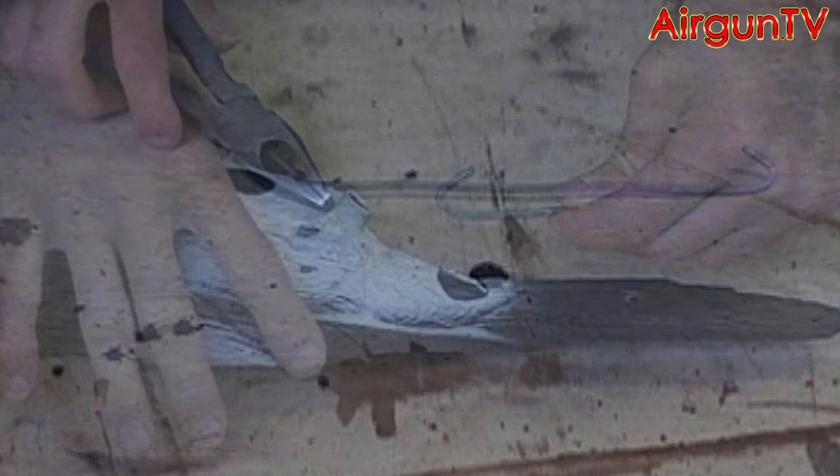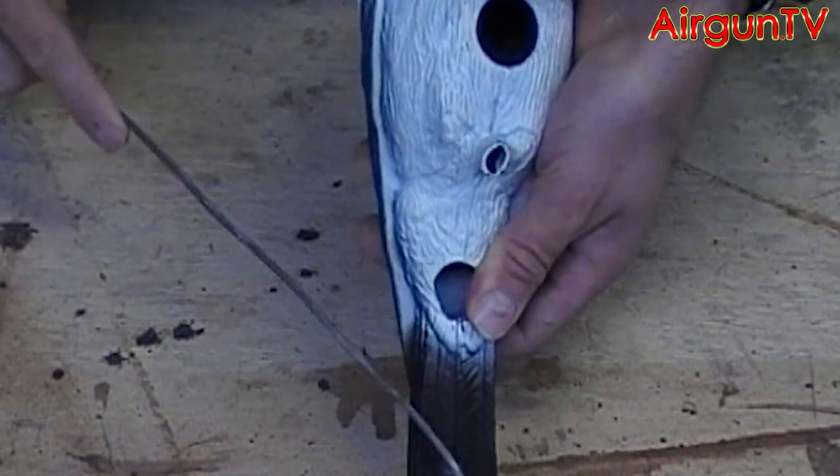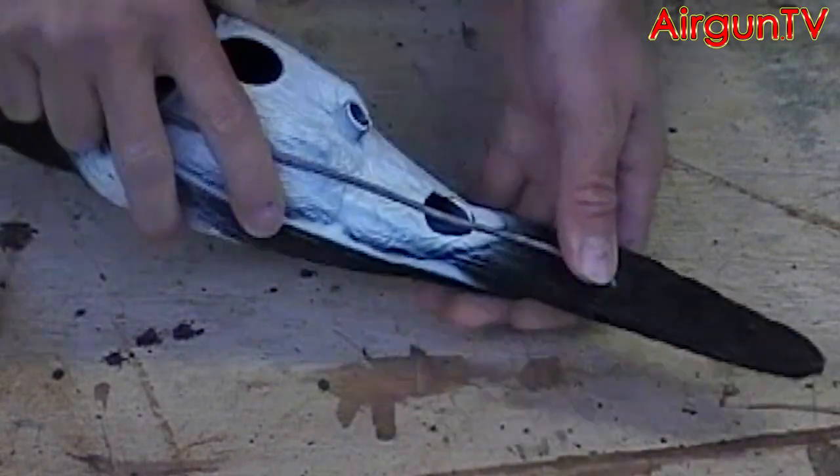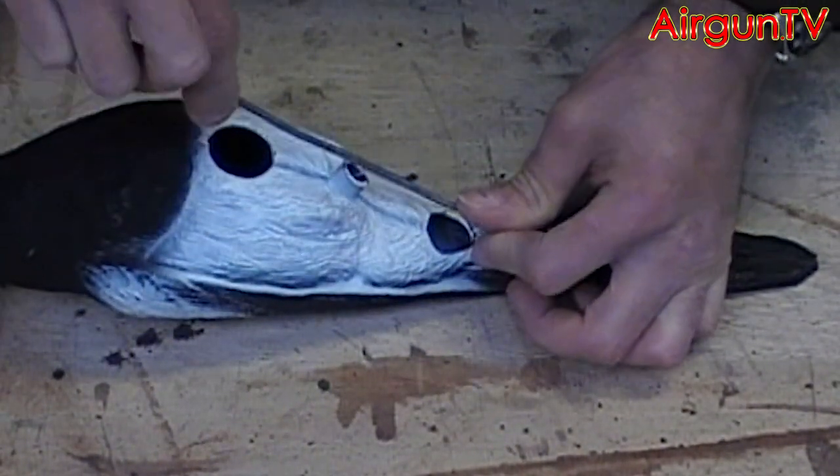Like so. Then hook this into the hole you just bored into the decoy's tail, and bend the wire roughly to the contour of the decoy's body.